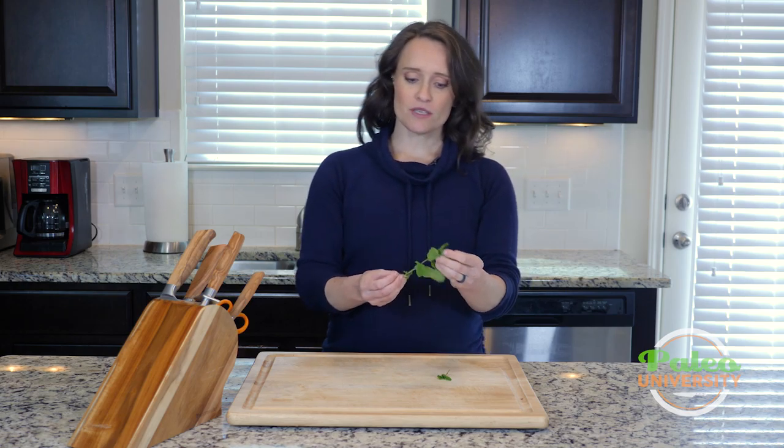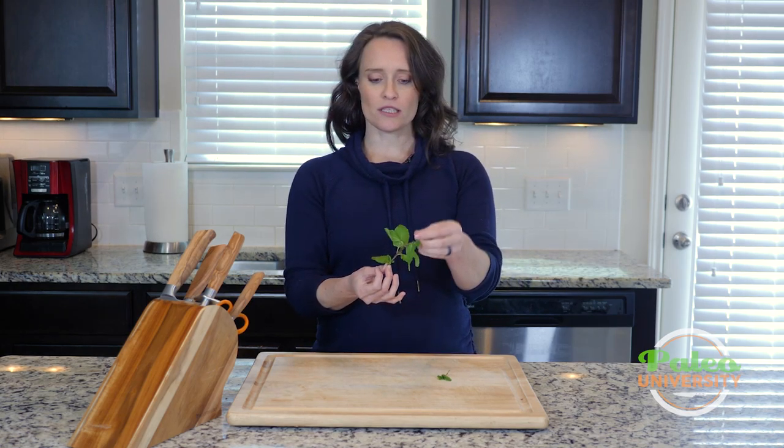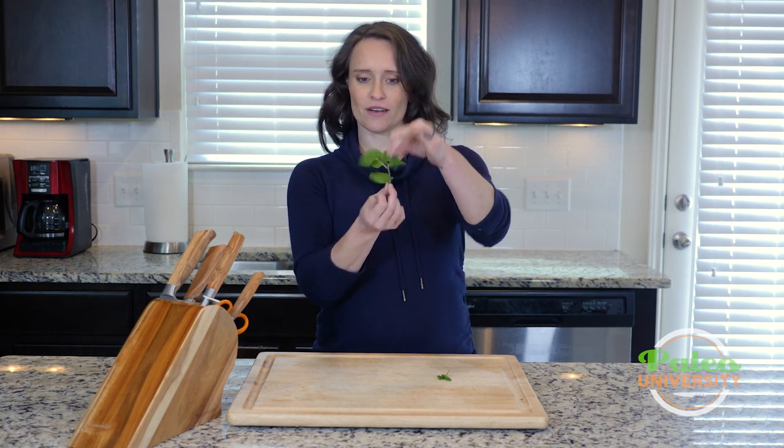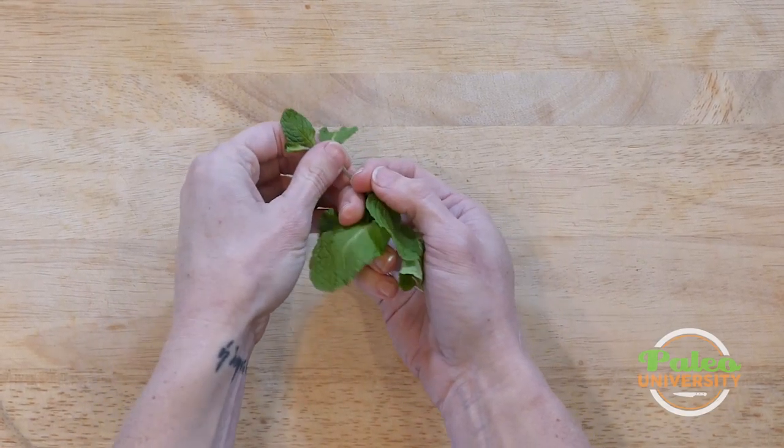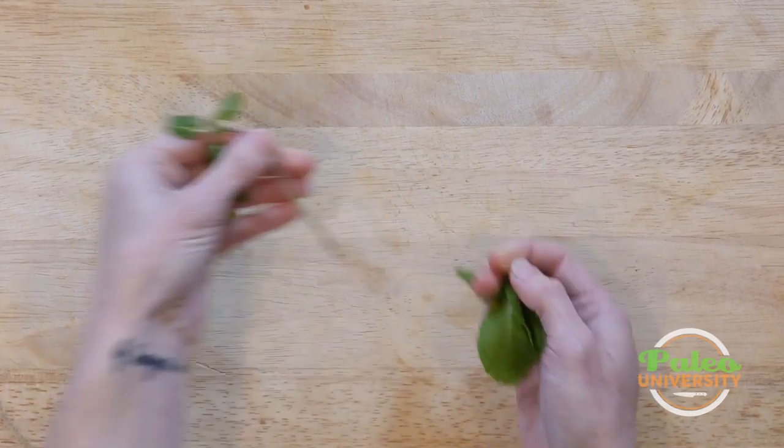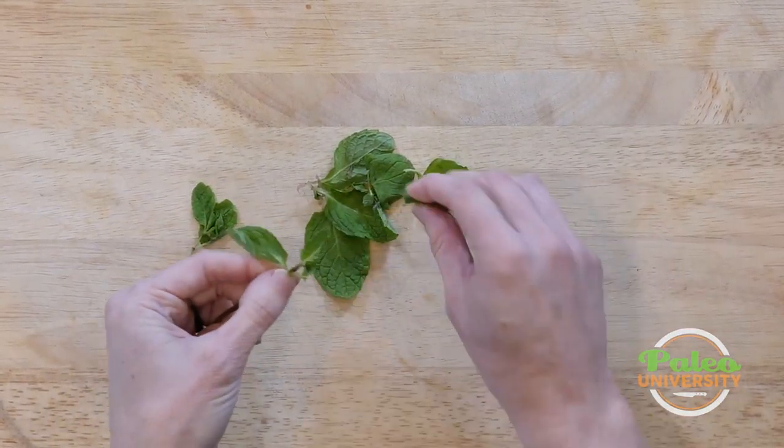Like with all of our herbs, the best and easiest way to deal with it is to identify where's the top and where's the bottom. You can sort of see how the leaves flop down. I'm gonna take my fingers along the stem and just run it down.